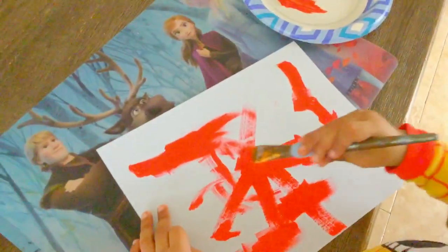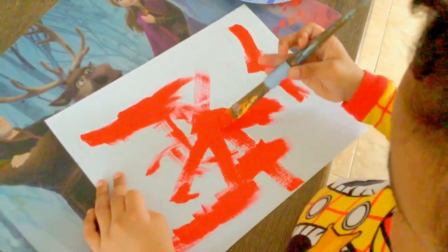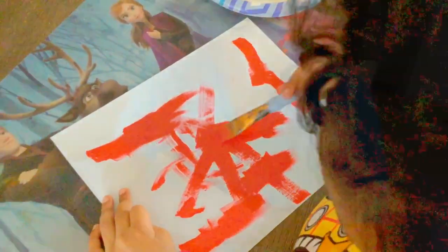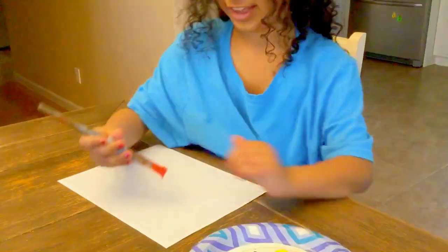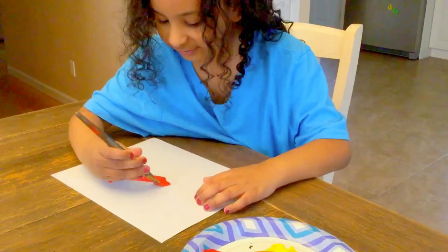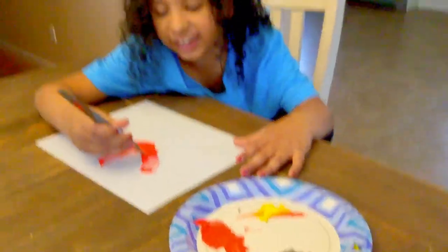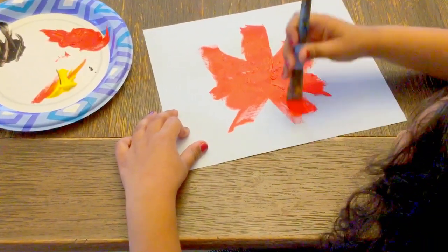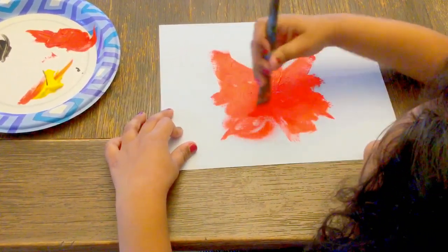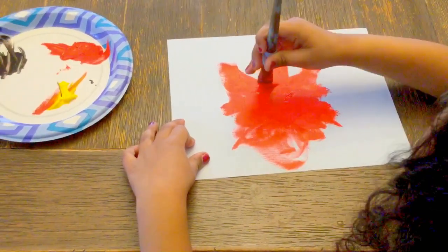How about we add some of that yellow? I only love red. Okay, that's your choice and that's totally okay. Oh, what a nice color red. Magic curve up, magic curve down. I'm just still putting some color into it.